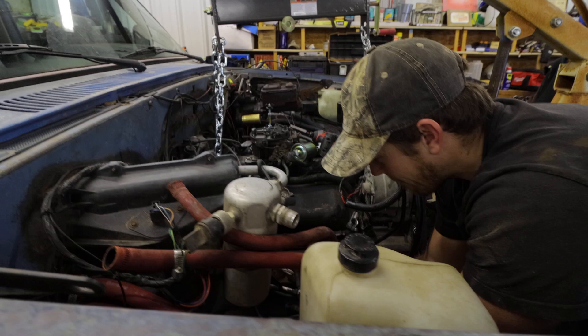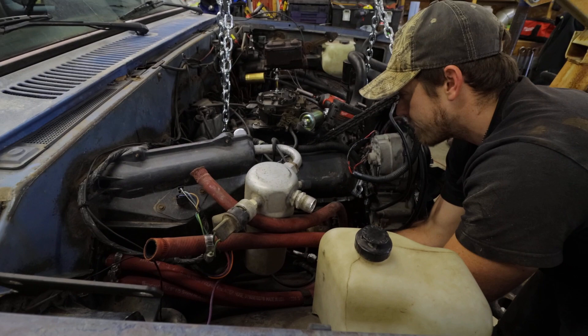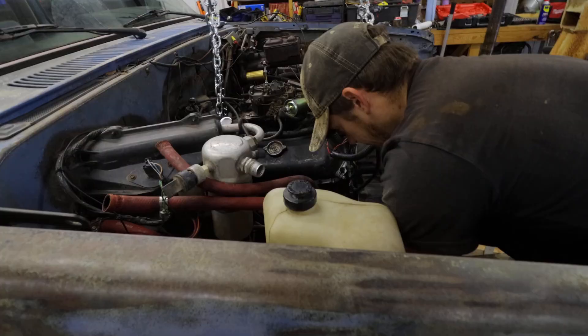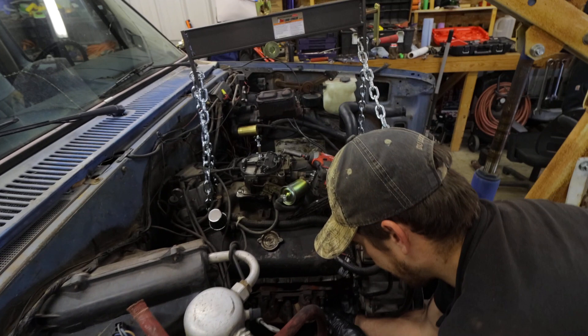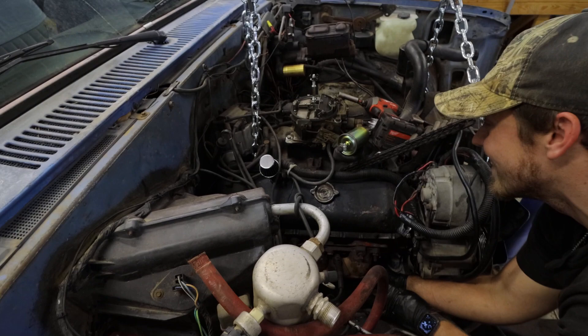Yeah we're both short stroking here - I ain't done shit. There we go. I've been tightening this the whole time. Are you serious? These fuckers have been working against each other. Oh, we've been down here for hours. Damn, I just can't get anywhere.